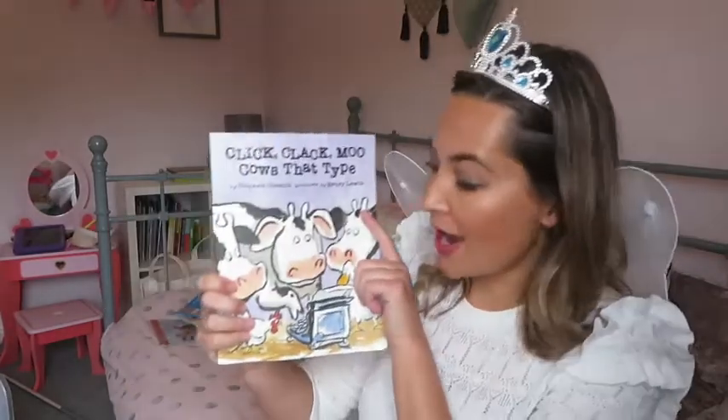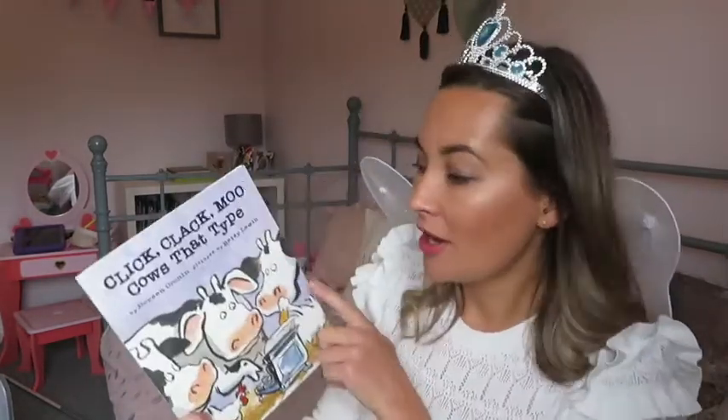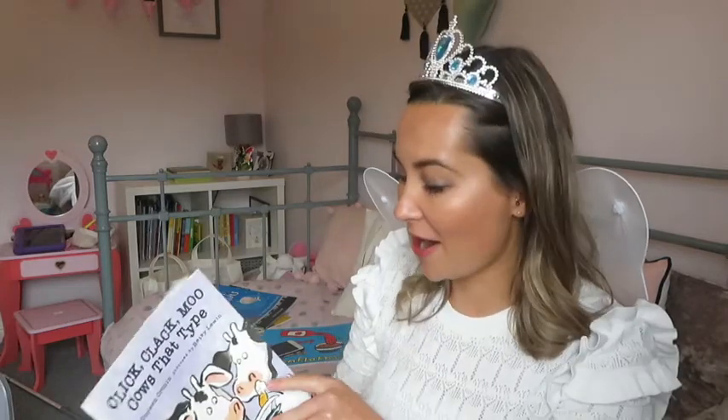Wow! Farmer Brown certainly had his work cut out. The cows wanted electric blankets and when he finally gave them to them, suddenly the ducks on his farm wanted a diving board in their pond. Wow! I really enjoyed that book. I hope you did too.